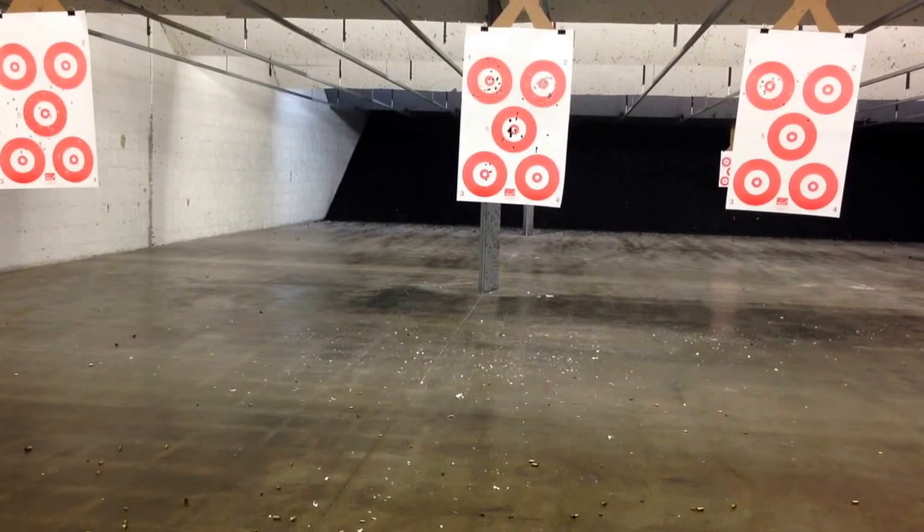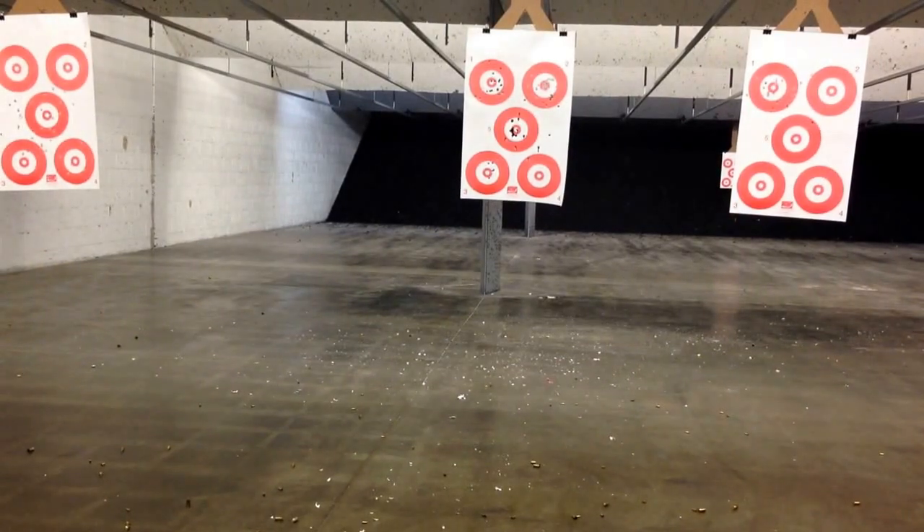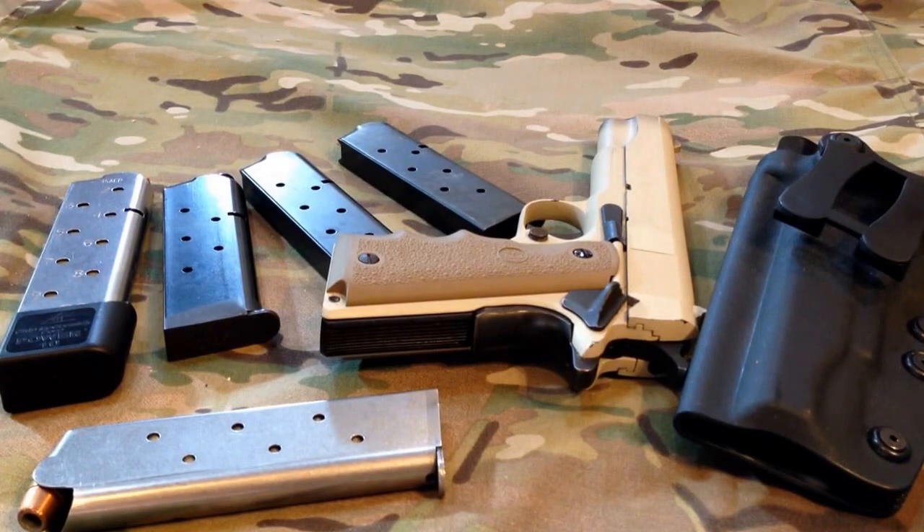After a couple more rounds, that was a quick little trip out to the range, just to give you a feel for what it does compared to the other guns. The top left target was a Glock 22, top right was a Glock 19, center was the 1991A1, and lower left was the Smith and Wesson Shield.